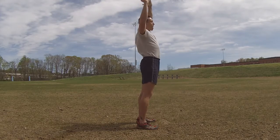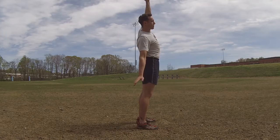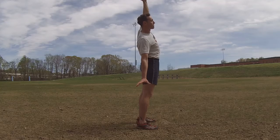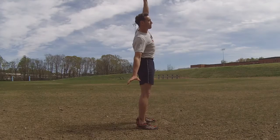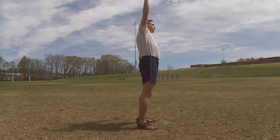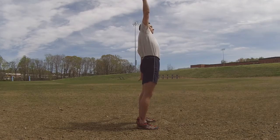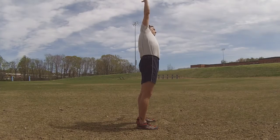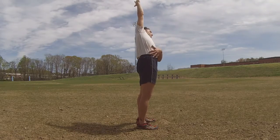A few deep breaths as we reach up nice and strong. Breath in, and on the exhale we'll drop that right hand — left hand staying up. We're doing that slight side bend again. Good stretch across the entire left side of the body as we press this right hand into the floor. Reach the left hand up into the sky. Then a good breath in brings both hands up. The exhale drops the left hand, pressing it into the floor, and the right hand stays raised. A little bit of a bend, push the hips out to the side.